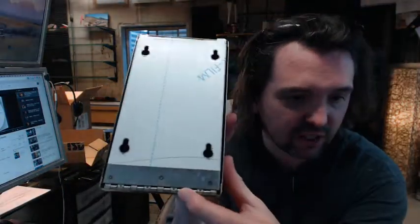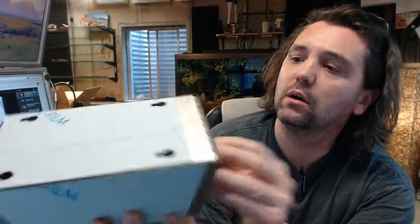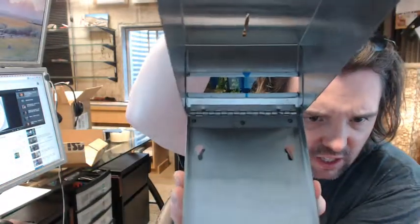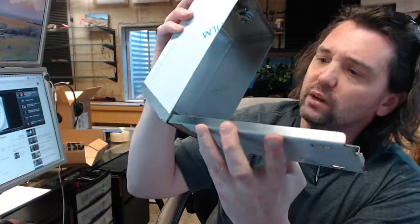It's all stainless with a continuous stainless hinge. You can see the spot welds holding that on. The hinge is definitely welded both top and bottom.